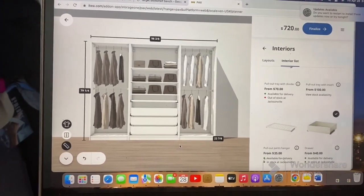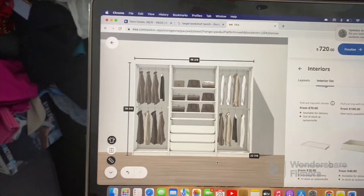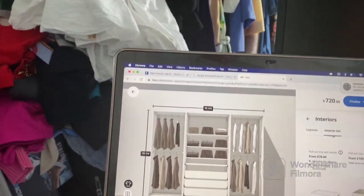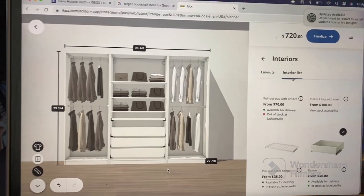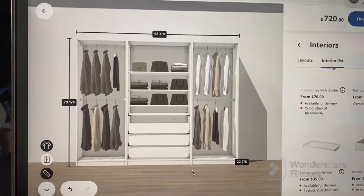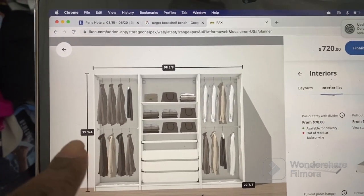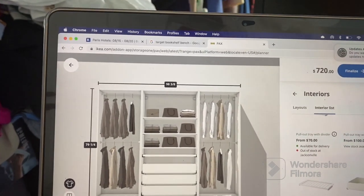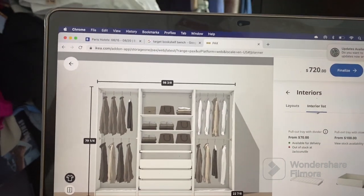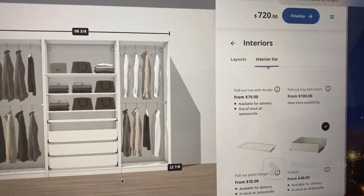This is the PAX system I came up with. The measurements — I wanted it to be 108 inches long but it's going to be too close to the wall over here in the corner, so I shortened it by five inches on each side. And then the wardrobe height I went with was 79 inches because 92 inches would have been too tall — I wouldn't be able to reach it. My husband is six feet tall so he wouldn't have had a problem, but 79 inches was a good compromise. And y'all, look how much it is — it's only $720!